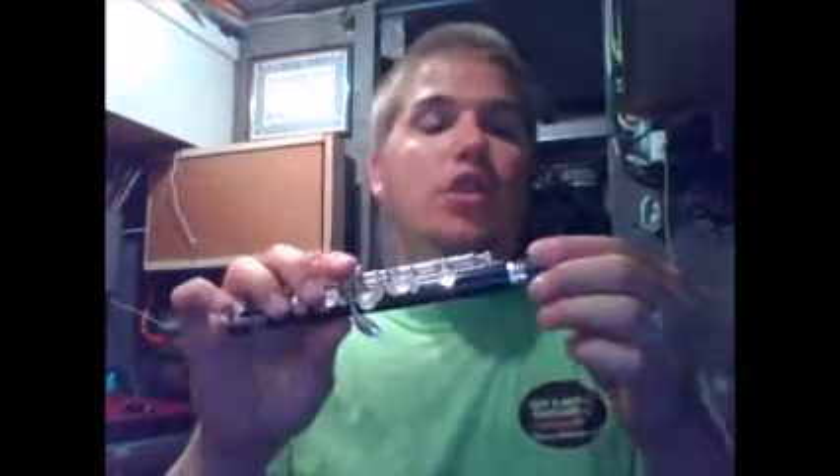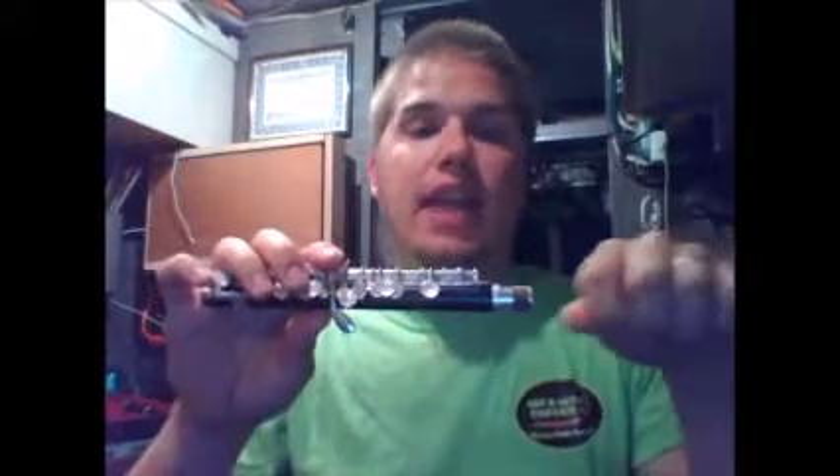Before we go any farther, I want to make sure you understand what cork is, where it's located, and what its purpose is. I'm showing you a top piece of a clarinet. The tan bands that go around the clarinet are cork. They are located at the bottom and the top pieces of a clarinet. They're also located on the neck of a saxophone, where you put the mouthpiece in, and on piccolos, they're located where you connect the head joint.